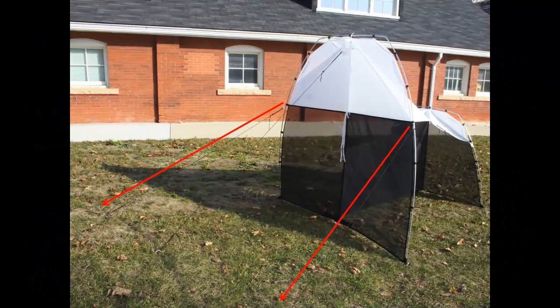For extra stability and support against wind or other possible disturbances, ropes also need to be added to either side of the front end of the trap as indicated in this picture. Notice that the two side ropes are pegged out beyond the front of the trap, not out to the sides.